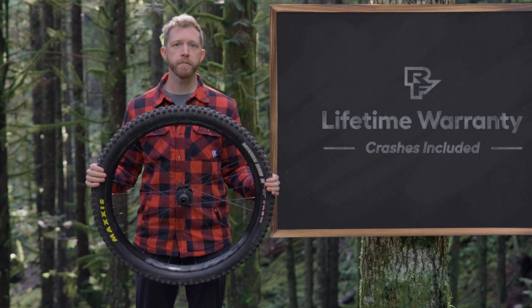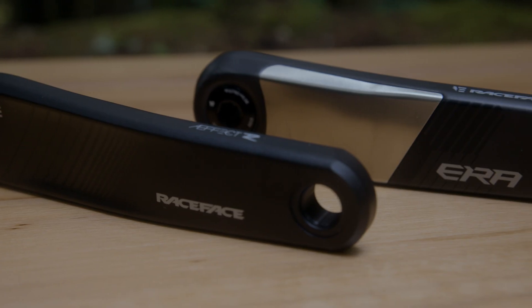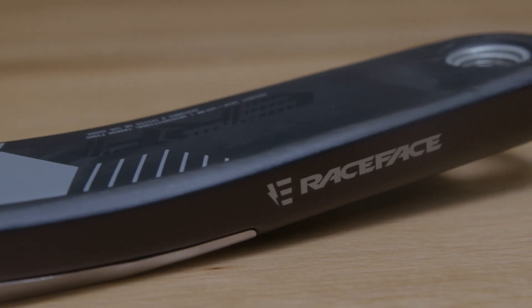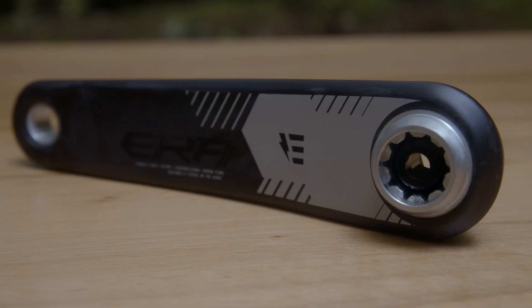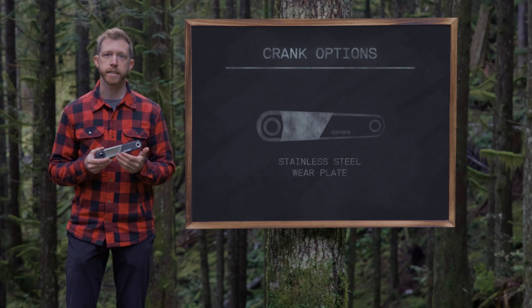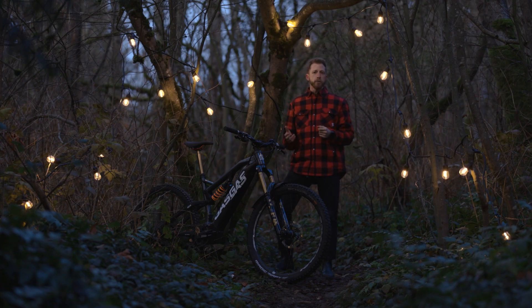Pair this rear wheel with a standard Affect R front wheel and you get an e-mountain bike wheelset with more strength and more confidence, all at a price that makes sense. In addition to wheels, cranks require dedicated engineering and design for e-mountain bike use. First up are the Era e-mountain bike cranks — premium carbon cranks designed to take on the abuse of modern e-mountain bikes while maintaining a sleek, eye-catching look. Available in 160, 165, and 170 millimeter lengths, these cranks are built with stainless steel wear plates to protect against shoe rub and impact damage.